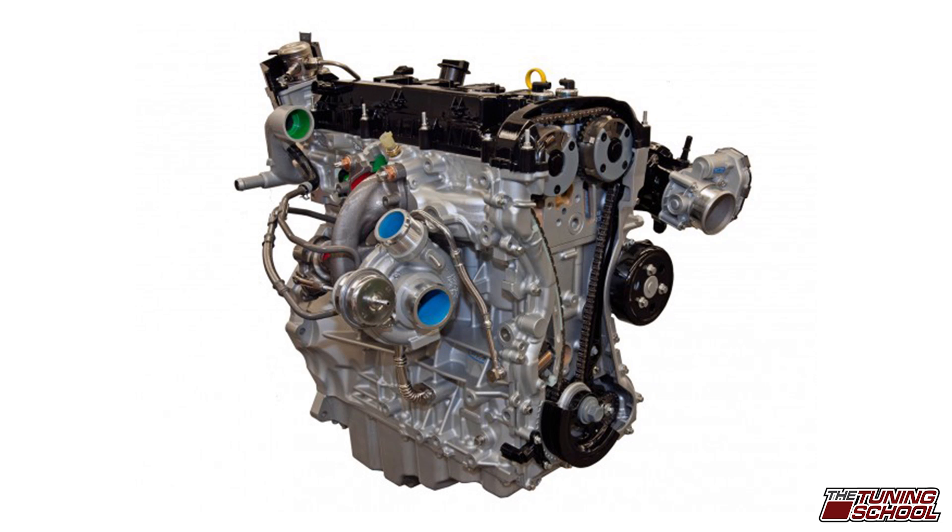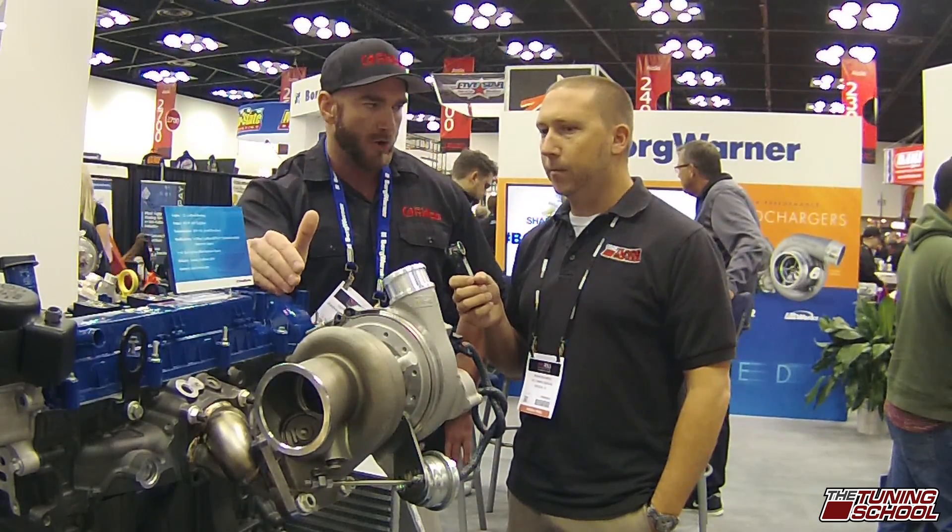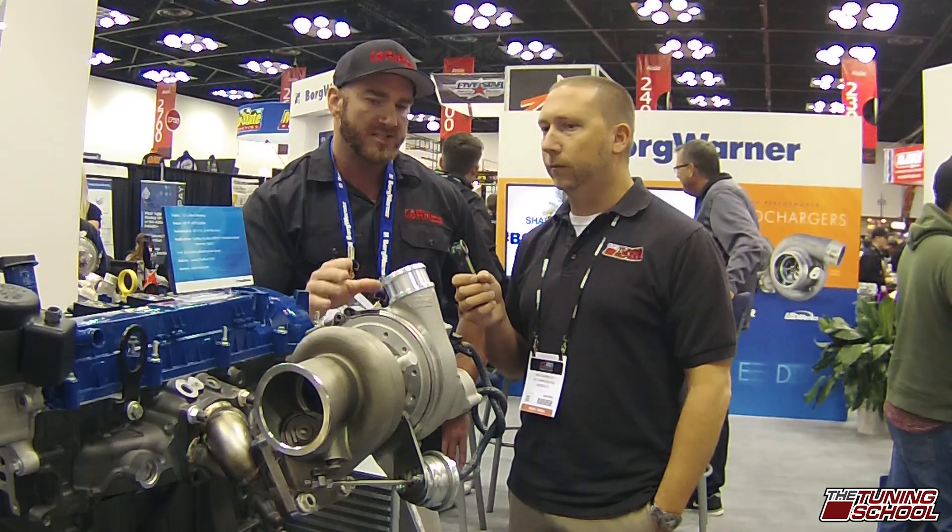Just to clarify, this is the 2.3 Mustang EcoBoost motor? Correct. So this is a bone stock 2.3 liter Mustang EcoBoost motor that you can get from any of your Ford dealerships. What we decided to do was put our heads down, did some real hardcore R&D, and we found out a way to keep it twin scroll using an EFR 7163.